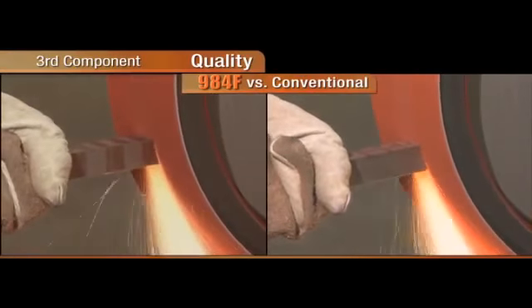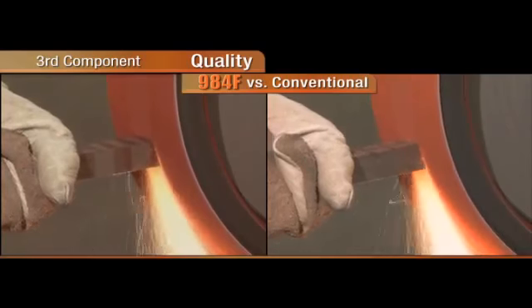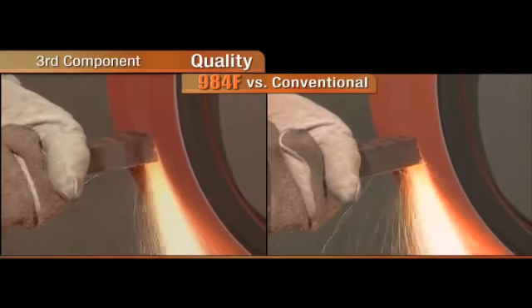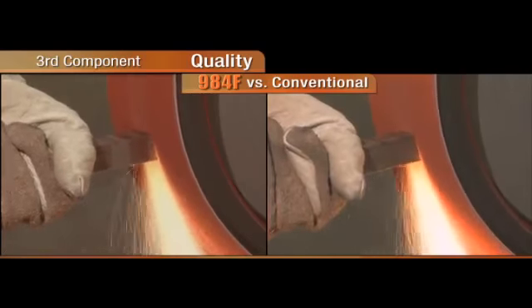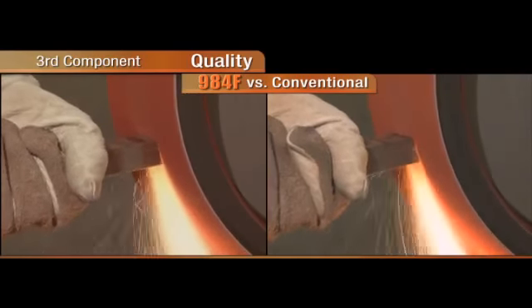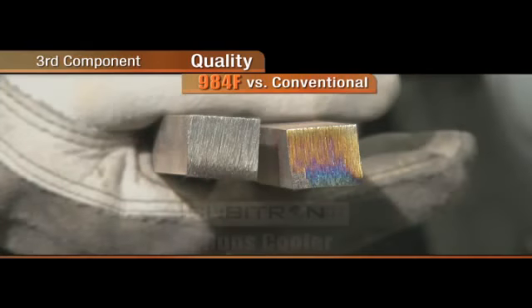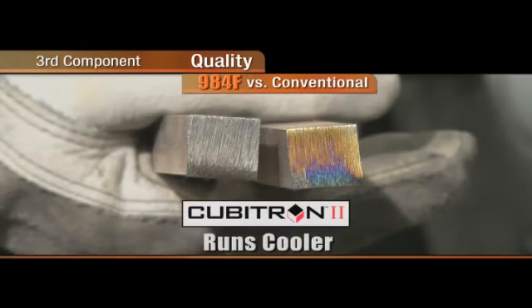The third component of our test looks at quality. We ran the belts on a backstand and removed one inch of metal. The results show the Cubitron II 984F runs cooler than the conventional grain belt.